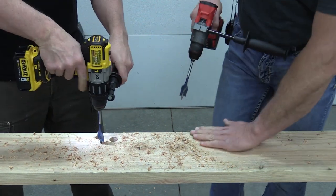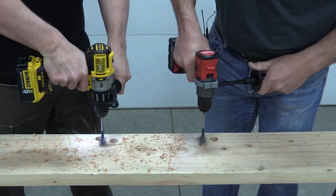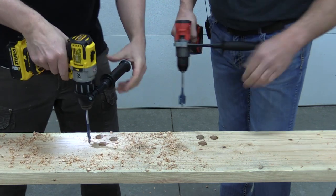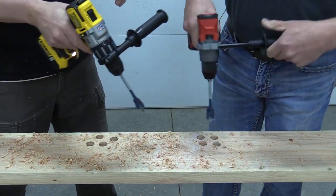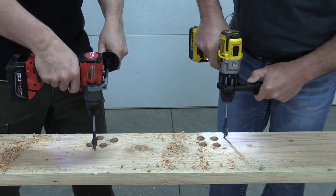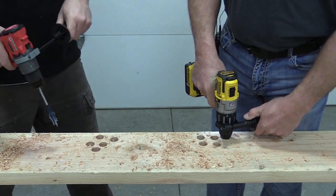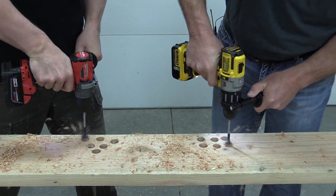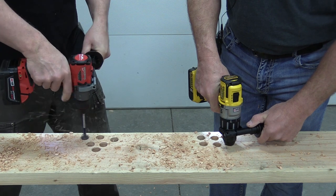We ran multiple head-to-head races — one, two, three, go — staying out of knots. After several rounds, the DeWalt beat the Milwaukee every single time. One competitor got off the line first but still lost. They ran through the same conditions with two brand new bits and batteries that had done the same amount of work.